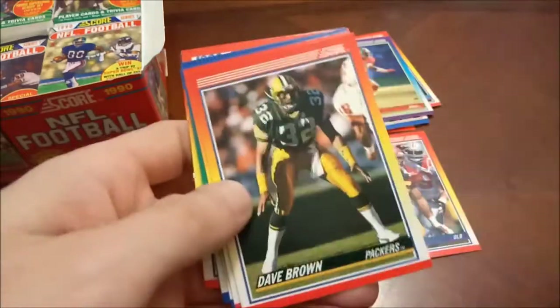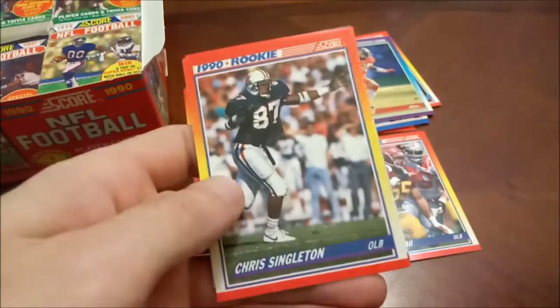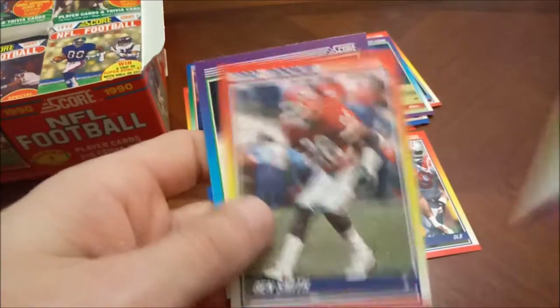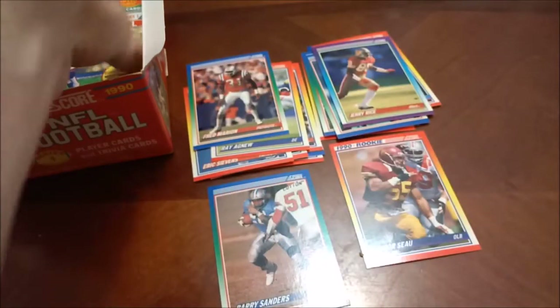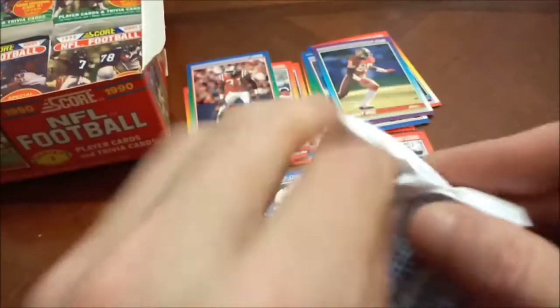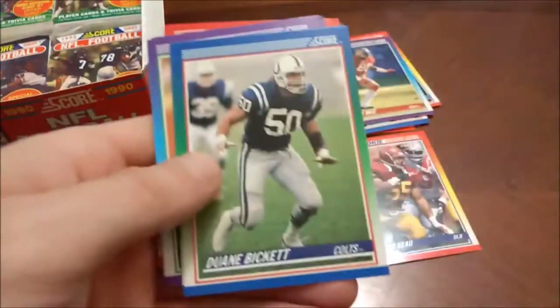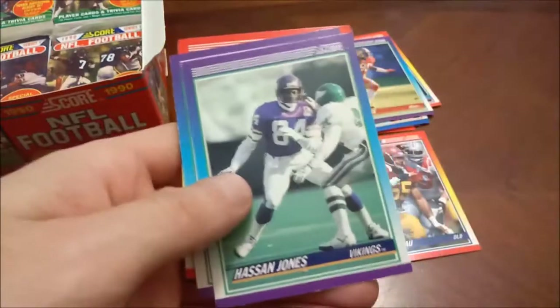Anthony. Steve Smith. Wilbur Marshall, Chris Singleton, Blair Thomas — a notorious rookie bust — and then Sean Collins, the final one there. Blair Thomas, rookie bust running back for the Jets. He did not last very long in the league.